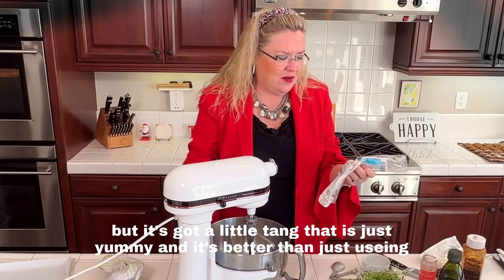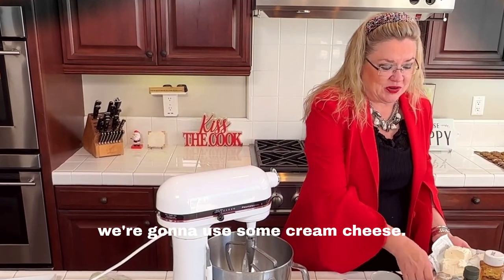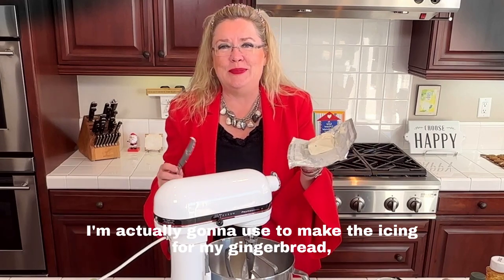Do you love goat cheese? It just goes with everything — it's got a little tang that is just yummy, and it's better than just using pure cream cheese. But of course we're going to use some cream cheese too — I'm using half of a block of cream cheese, softened.